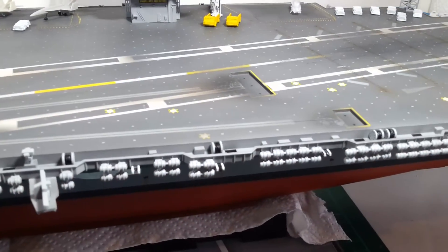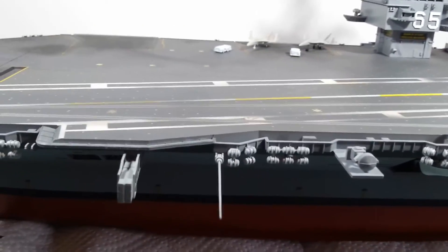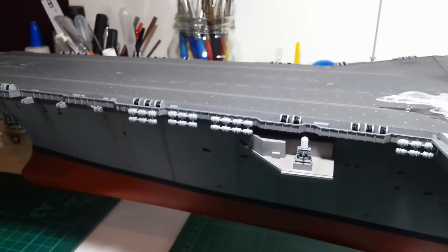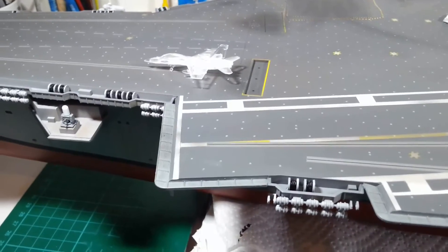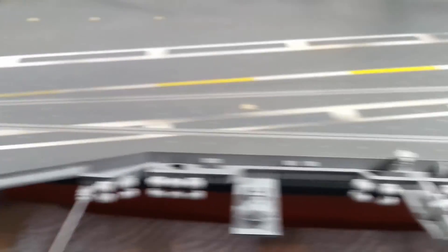I've repainted all the life rafts to a light grey, which matches more of a modern version of the Enterprise. The kit tells you to paint them white, and that's what I did, but I think they stood out a bit too much, so I've repainted them all light grey. And I've finally attached all the hose reels, so they're in on both sides now.